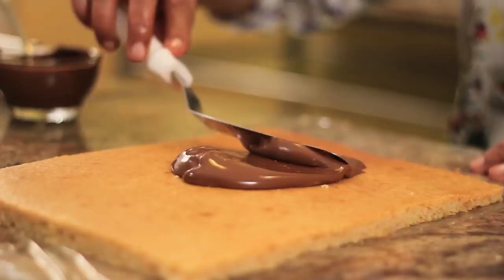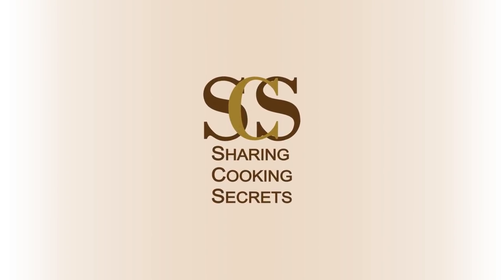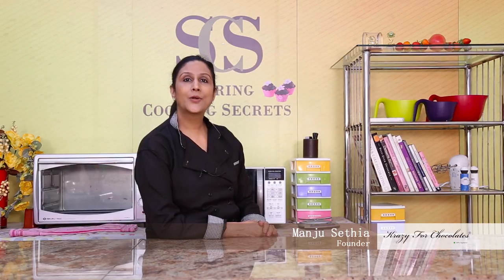Hi, I'm Manju. Welcome to Sharing Cooking Secrets. Today I'm going to show you how to make these cute little teddy bear cookies.